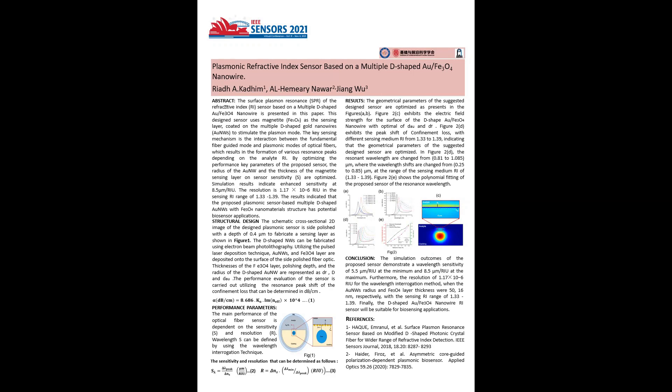The D-shaped nanowire can be fabricated using technologies such as electron beam lithography and pulsed laser deposition techniques. Gold nanowires and the magnetic layer are deposited onto the surface of the side-polished fiber optics.